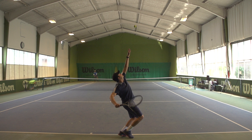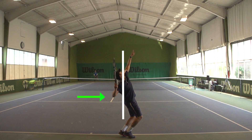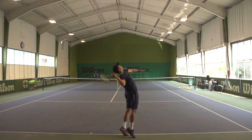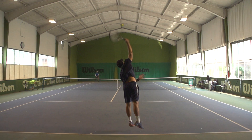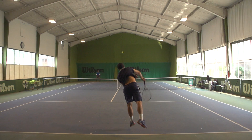As Greg begins the right to left motion over his head, note how his elbow stays back in this position right here. And now it begins to move around as the racket drops down into the racket drop position. It's key that you delay this and not have the elbow move around too early, since this is a very common problem we see with players. Let's take a look at this one more time in super slow motion.